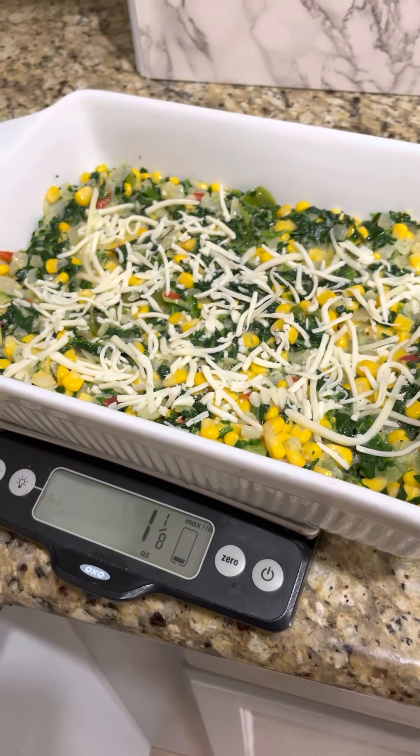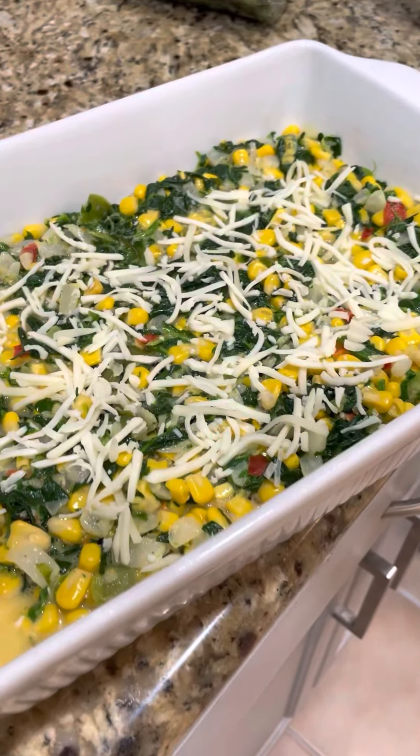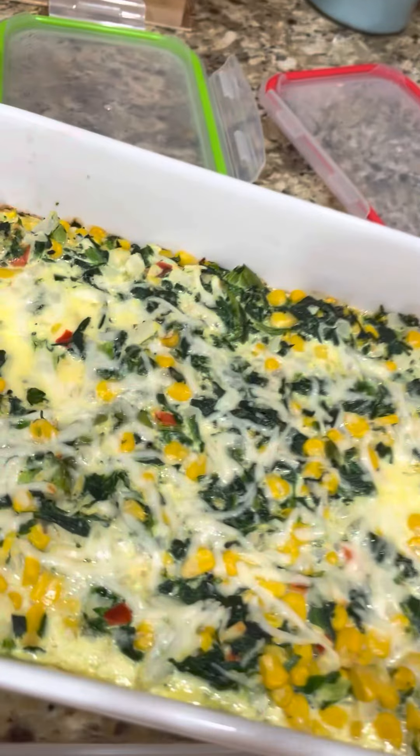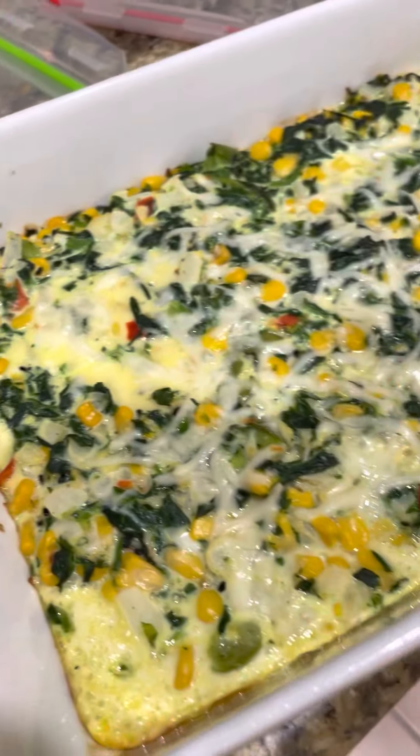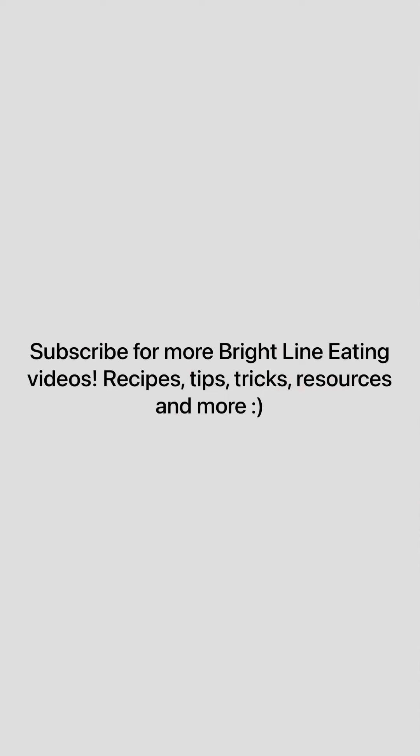There is my one and one eighth ounce of mozzarella, and I'm going to bake this for about 20 to 30 minutes. Look how good this looks! I cannot wait to see what it looks like after it's fully baked. Look at this yumminess — look at that!